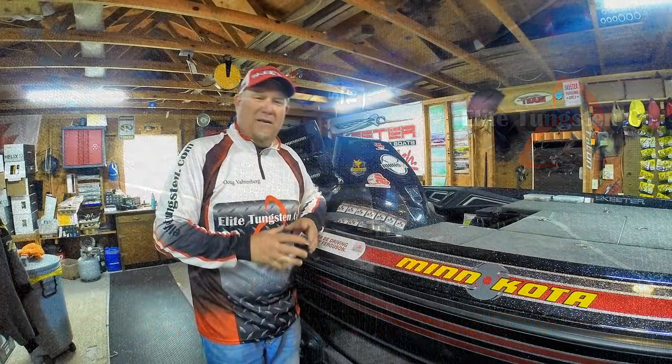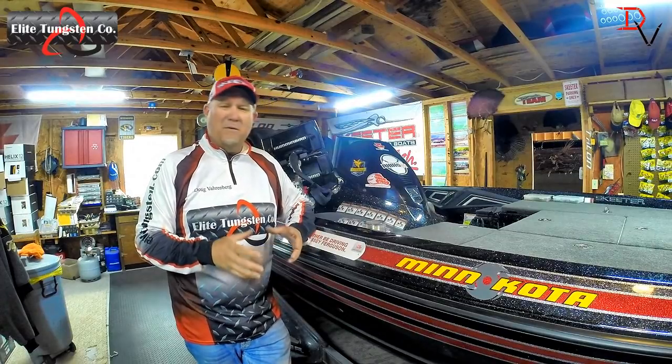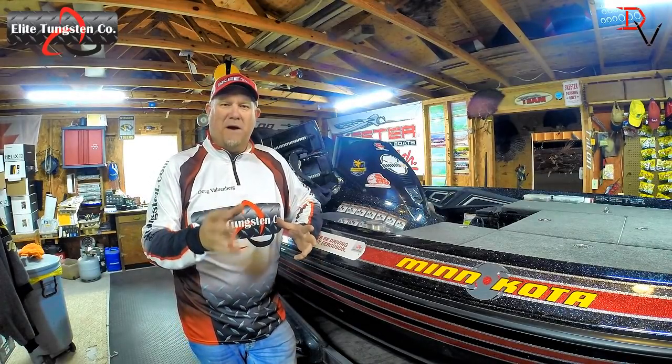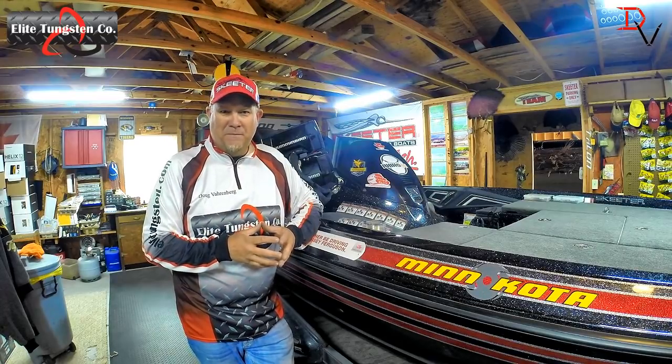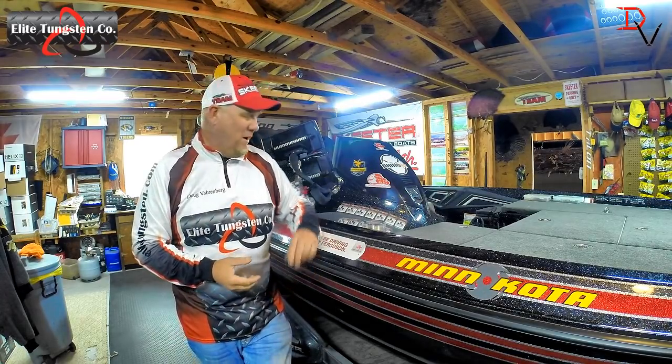This is Doug Varnberg and welcome back to another set of tips and tricks. Today we're going to talk about something that's very vital to your fishing. If you're a bottom fisherman you're probably going to be using some type of weight.